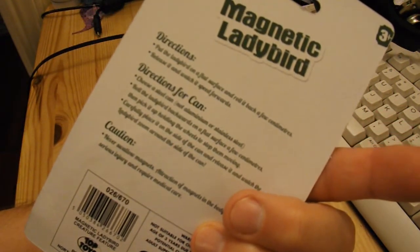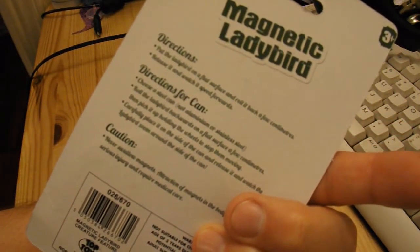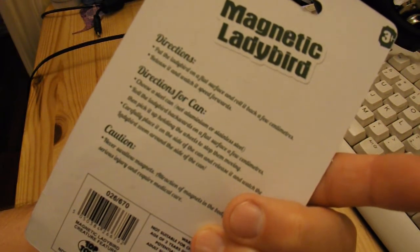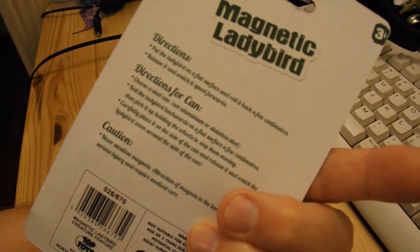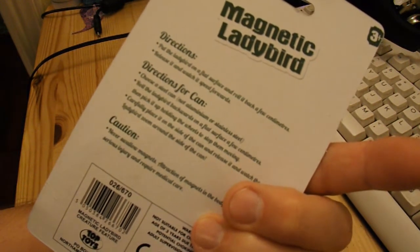Directions: pull the ladybird, put the ladybird on a flat surface, and roll it back a few centimetres, then release it and watch it speed forwards.